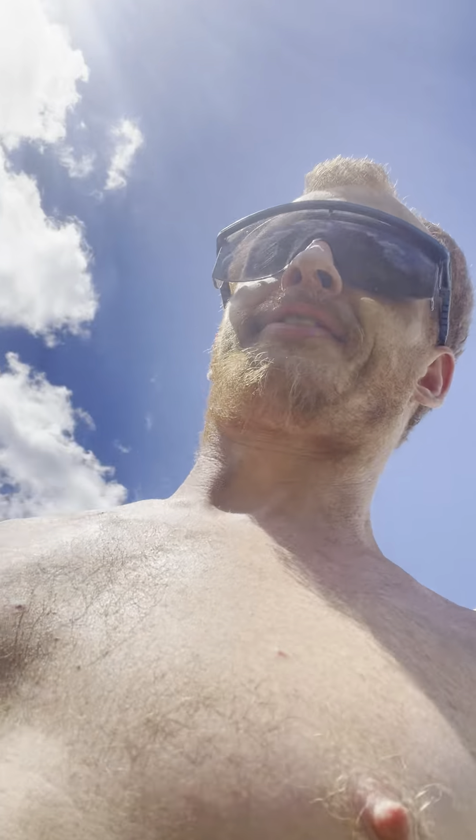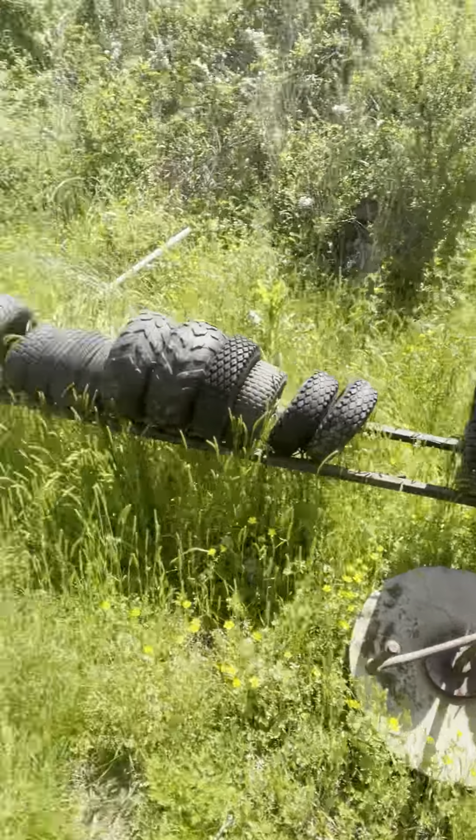I've got all kinds of parts — mesh material, a bunch of tires, parts for days. Let's go out here to where the Murray is.